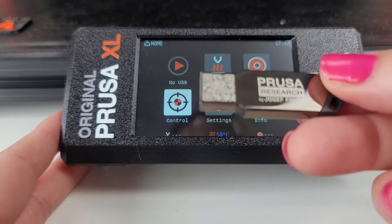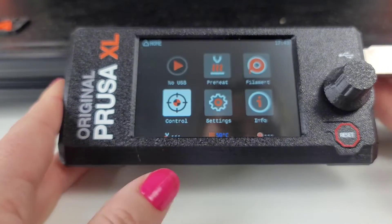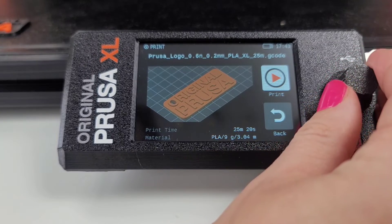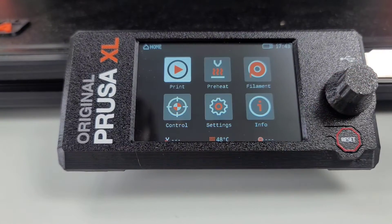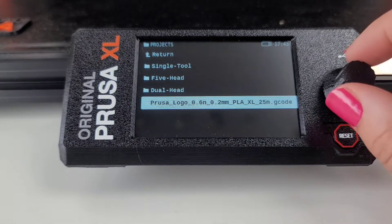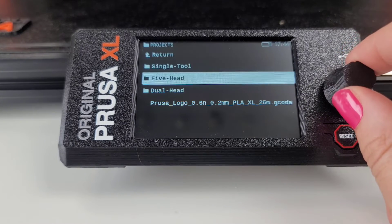This one has a QR code on it and I don't remember the other ones having that. So of course we have a Prusa logo, and I don't see that it says it's multi-color. So that's just the regular thing, and then we've got three different folders for the different heads.